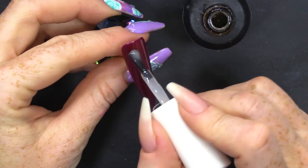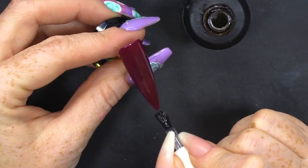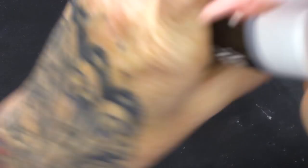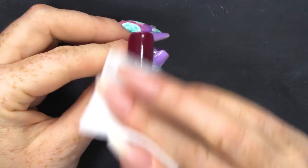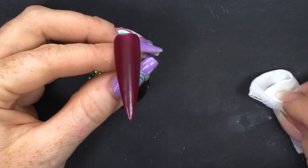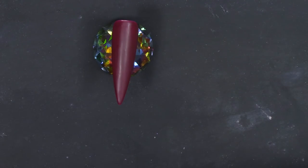Now, I'm gonna apply the matte topcoat — this is the Urban Graffiti Matte Topcoat. I'm gonna use the gel residue wipe off solution on a lint-free pad and I'm gonna wipe off the sticky layer. You can see that takes the shine off the nail, and that's perfect for painting on now.